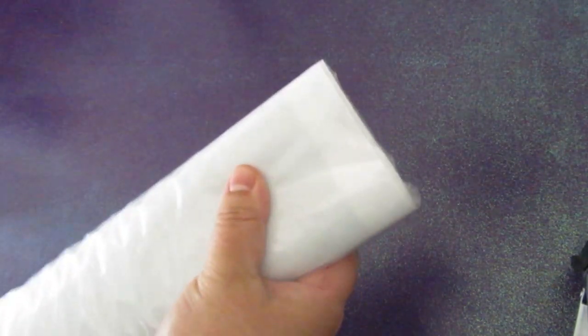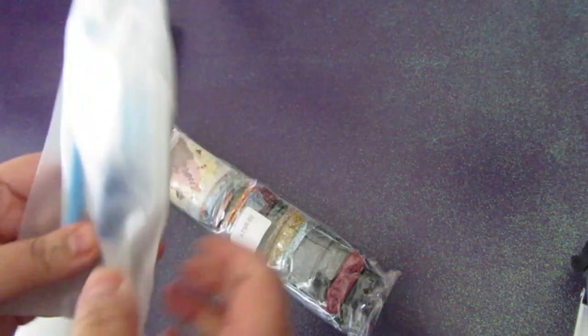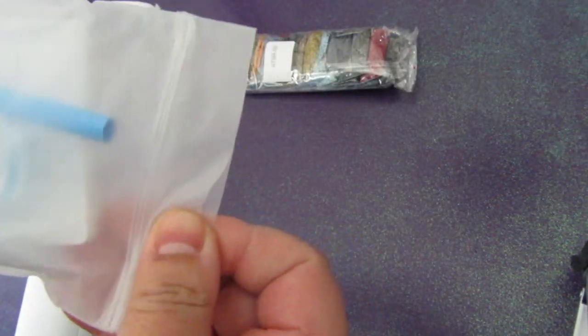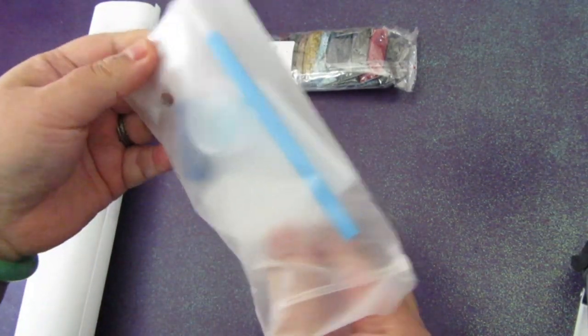This is from diamondart.ca, a Canadian company. I believe they're based in Ontario somewhere. I'm based in Edmonton, Alberta, Canada, so I'm on the other side of the country from them. It did take about a week to receive in the mail. I love blue wax — I love it. Here is the kit. This bag is so soft, it feels like a baby's bottom.